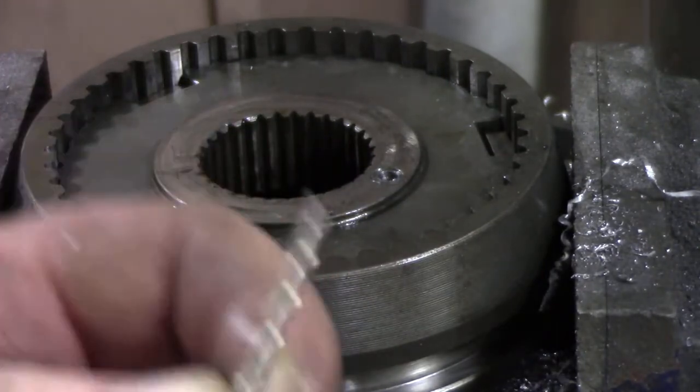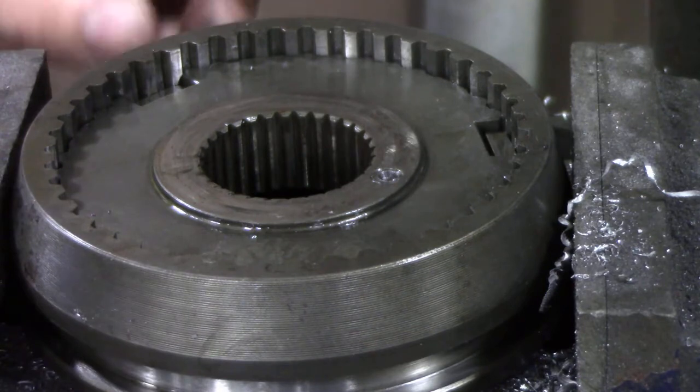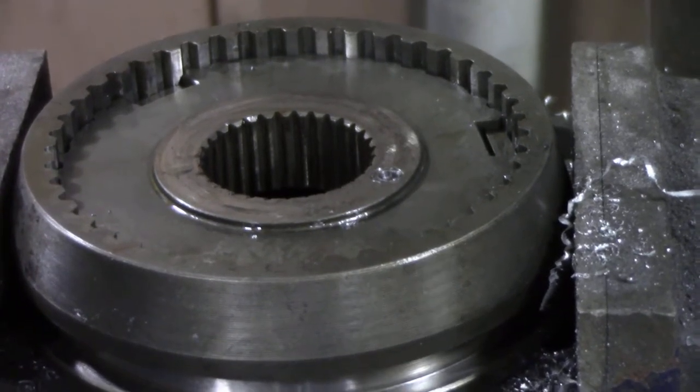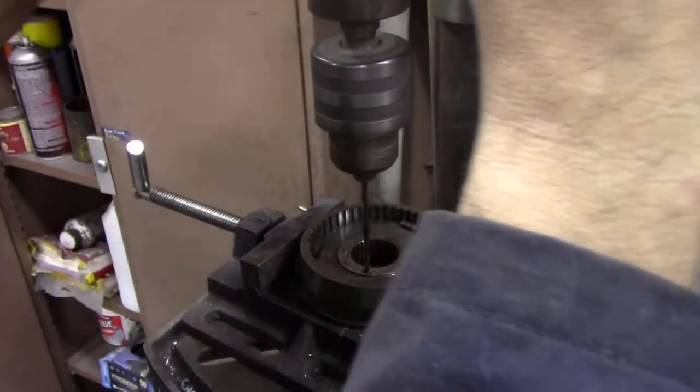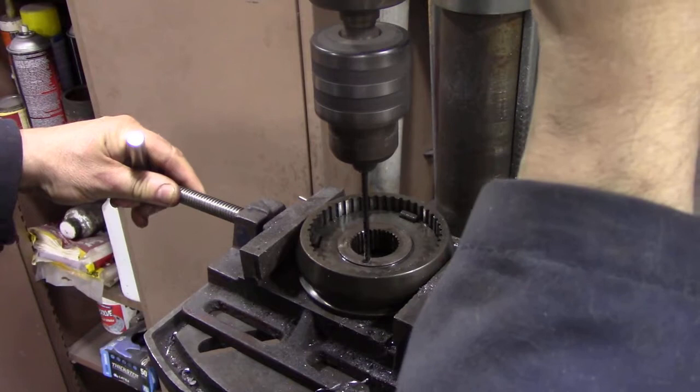We were doing quite well until the little cheap Chinese drill bit gave up, so we're going to try and find one a little bit bigger. When you get through - look at that - you can see we've drilled right through.